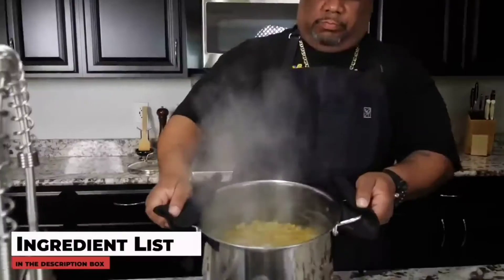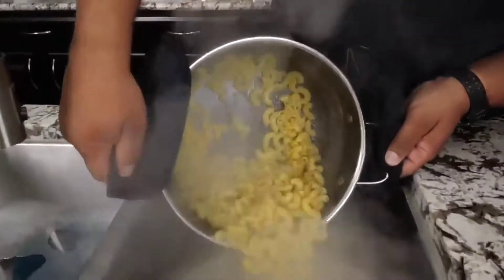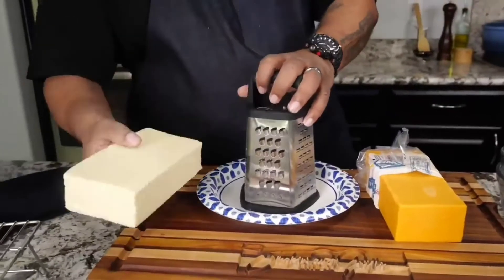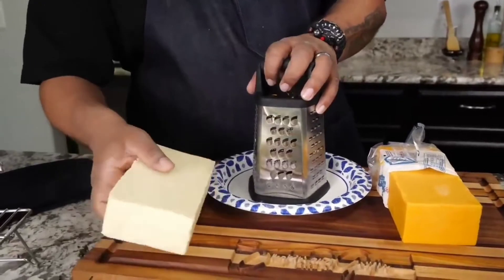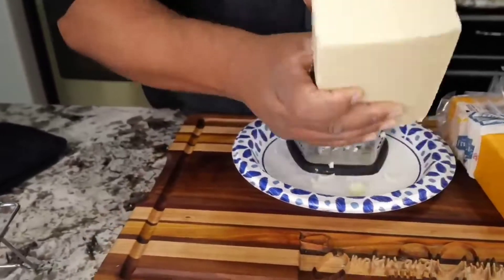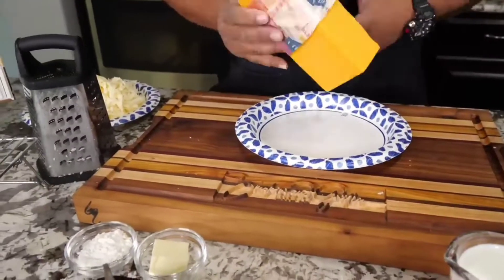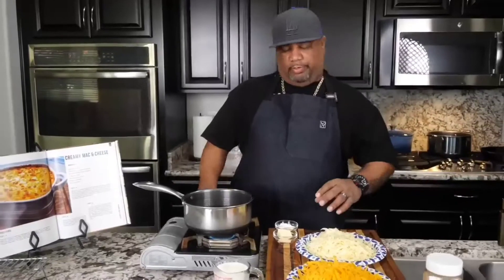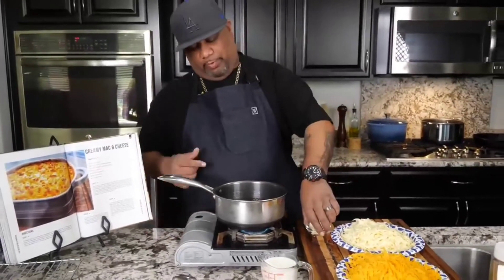You're gonna get one pound of cheese — this is a two-pound block — I just want to do half of it. It's Monterey Jack. I'll go ahead and start shredding this cheese right now.